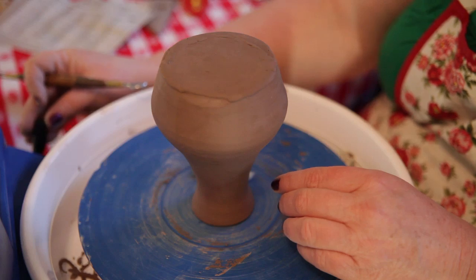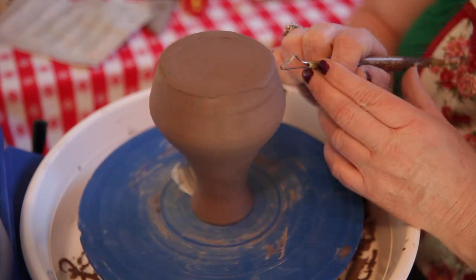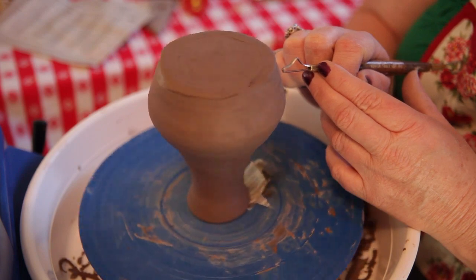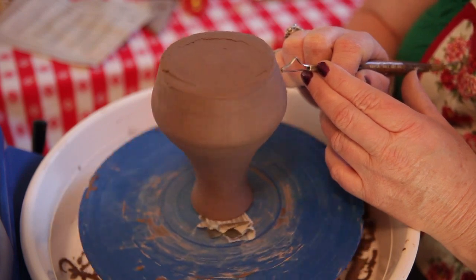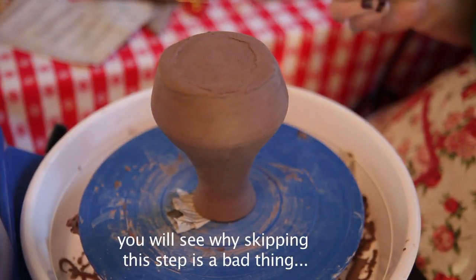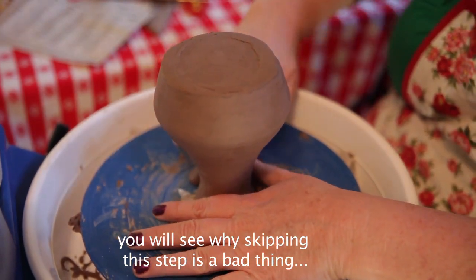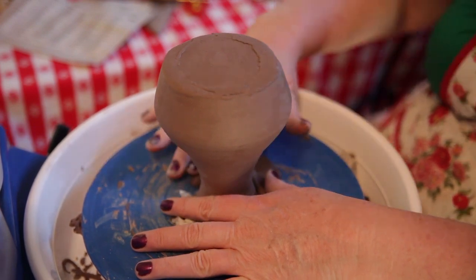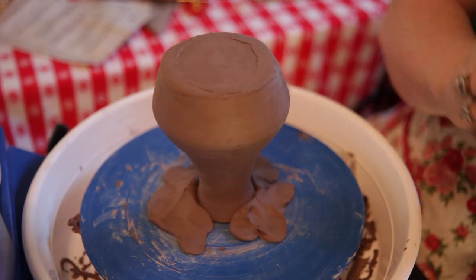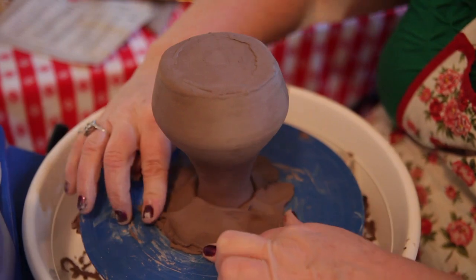This is so different than trying to center a pot or a bowl. You guys know what I did, right? I forgot to measure the bottom. What happens when you get in a hurry? You forget little steps. So now I don't know how much I have to turn off the bottom.